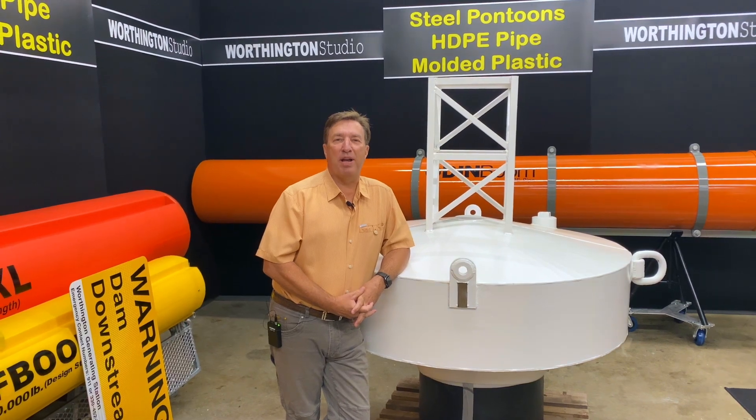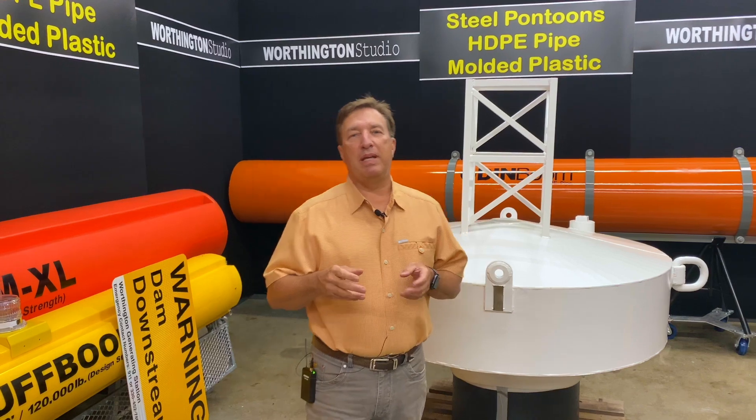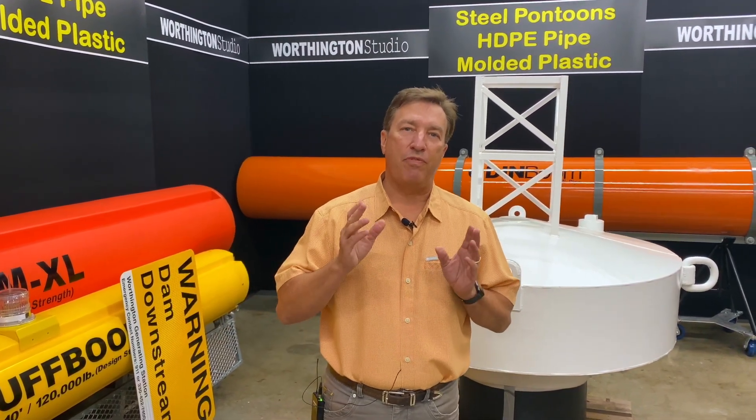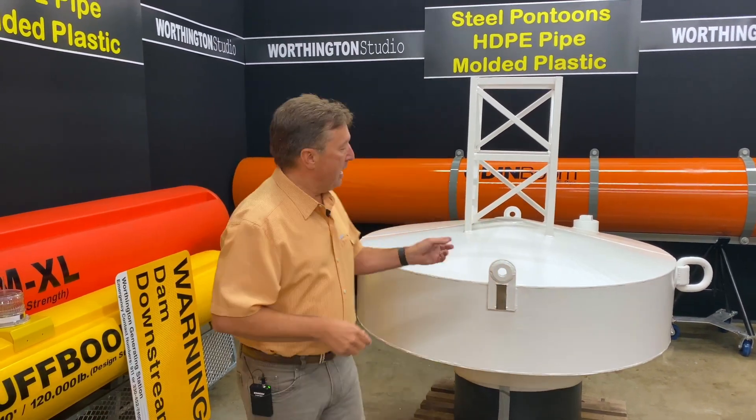I am Paul Meeks for Worthington Products. A lot of people know Worthington for our line of HDPE and molded plastic booms, but what you might not know is that we have a full line of metal fabricated booms and buoys, like this mooring buoy we're showing right here.